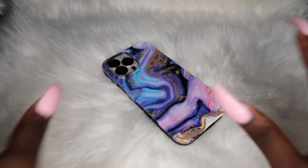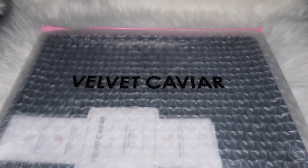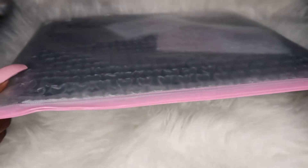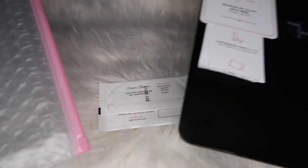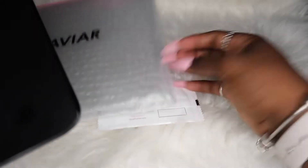Y'all, I'm so excited that this has black borders. Let's get right into the MacBook case — this is nice. This big one, like, I know I got the one for the small one but this big one is cute as well. Let's go ahead and get this open.